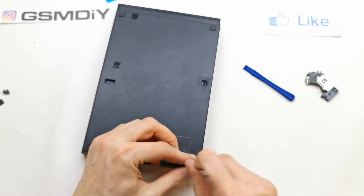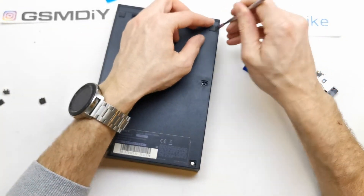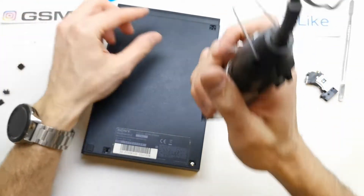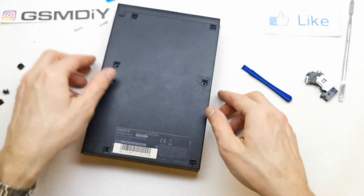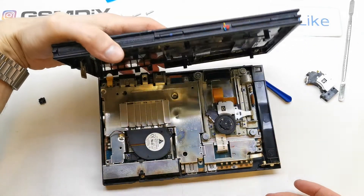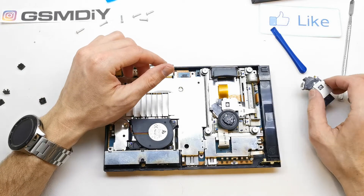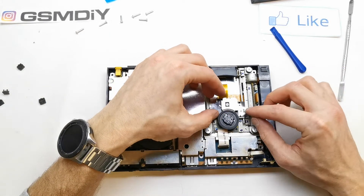There are some screws here, and there are two more screws here. And as you see we are already there. So we need to change this little thing here. Here we are.